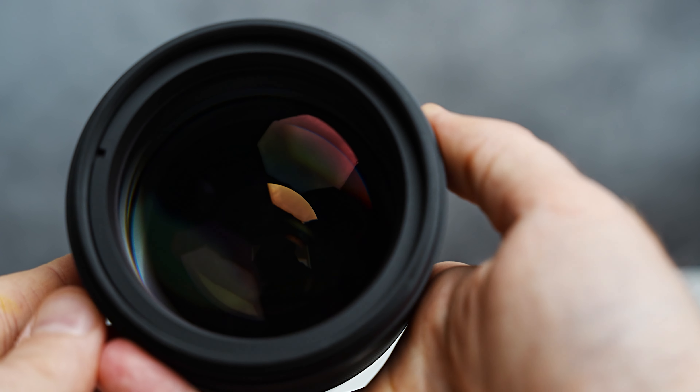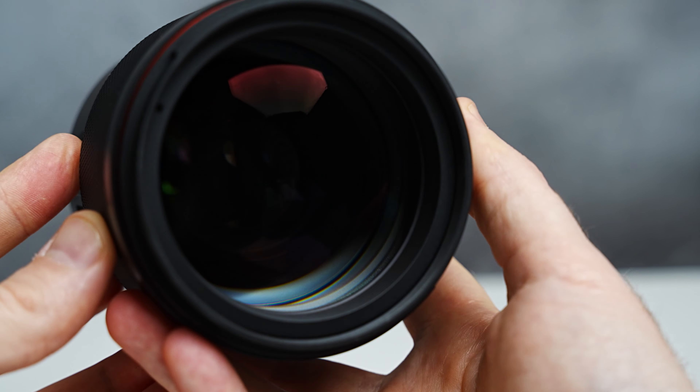Remember, photography is an art and different lenses offer different creative effects. So while the 135 is a star, you might also want to explore something like an 85 or even a 200 for some variety in your portraits. Go ahead and experiment — find what suits your style best. But if you are looking for an amazing portrait focal length, I would definitely consider checking something like this out.